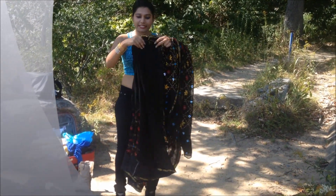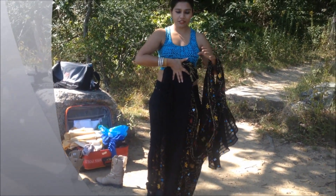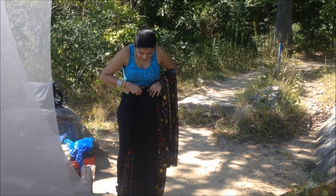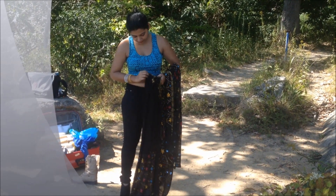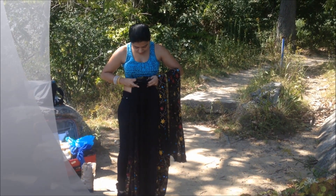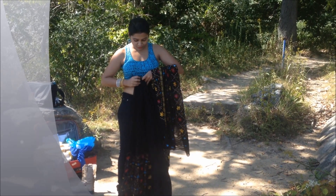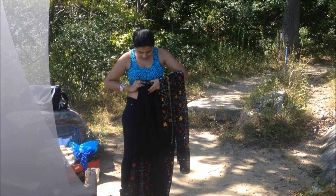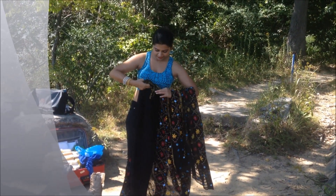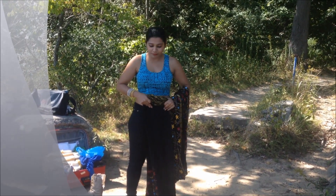Now I have my pleats here. Make sure your pleats are facing the left, and what I'm going to do is tuck them in. Just arrange your pleats a little bit so they are not different lengths — they should all be the same length. I'm out here in nature so there's a lot of breeze, so I'm going to tuck in the pleats in the middle.